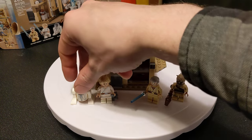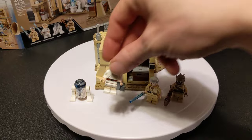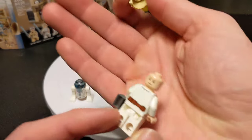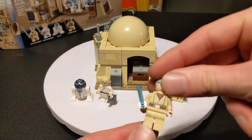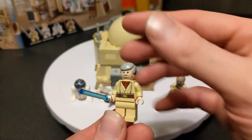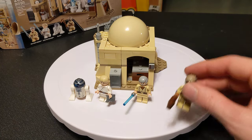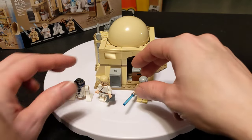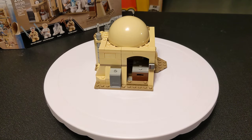It comes with four minifigures. We have R2-D2, which was in six sets and goes for about a dollar. There is farm boy Luke Skywalker, who is in eight sets and goes for about $2.00 — he has a double printed face and comes with macro binoculars. You have old Obi-Wan Kenobi, or old Ben, who is actually unique to this set and goes for about $3.00, though he does not have a second face. And then you have a Tusken Raider, who is in five sets and goes for about $2.00 — he's got a gaffy stick. Not really much to say about the figures; they're pretty standard, with several sets for three of them.